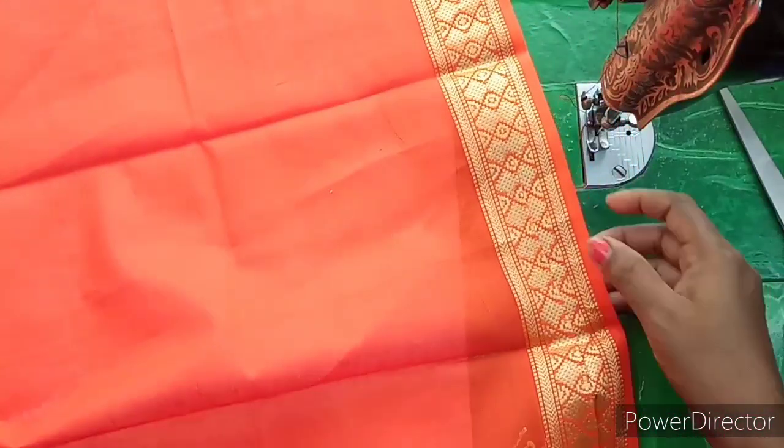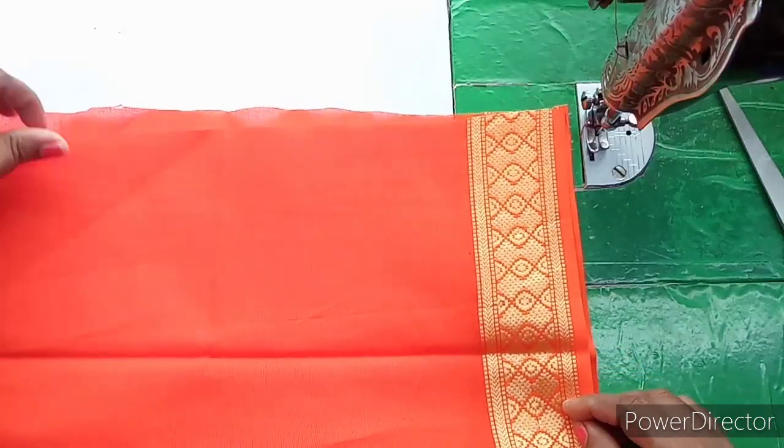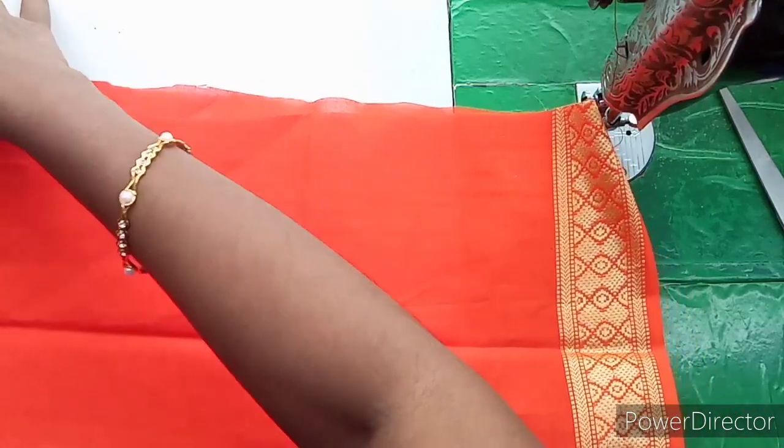Hi friends, welcome back to Amazing World channel. Now we are going to show you blouse back part thread piping. If you are watching this channel, please like, share and subscribe.